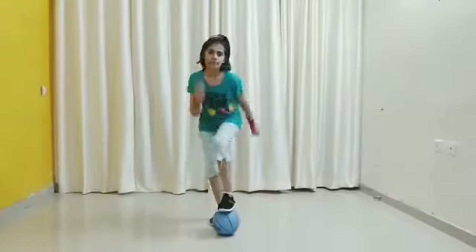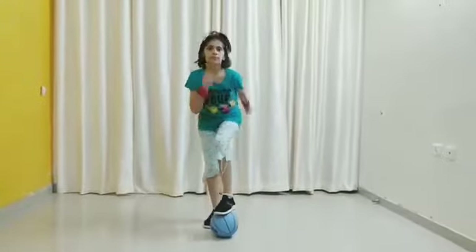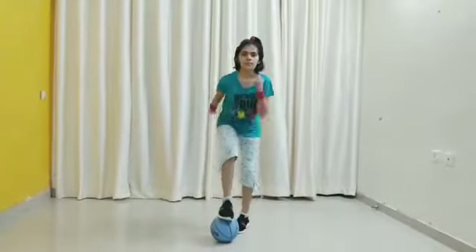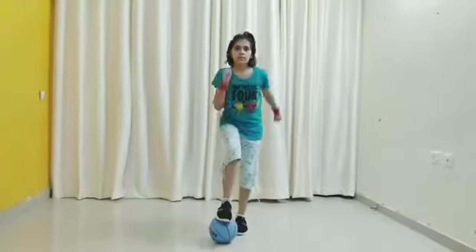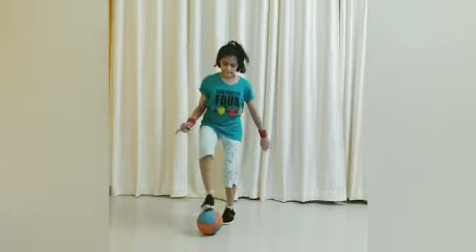Put one foot on the ball and assume that you are running. Do it as fast as you can. One, two, three, four, five, six, seven, eight, nine, ten. Now let's practice the exercises once again.